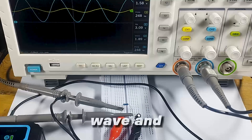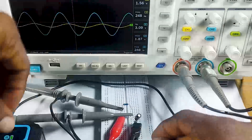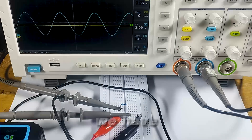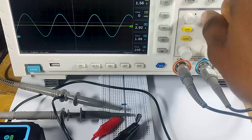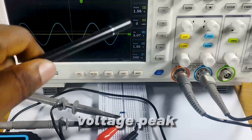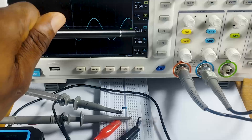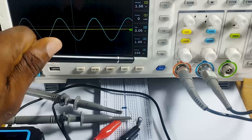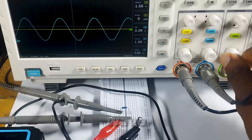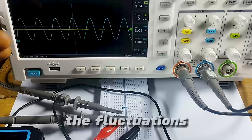We have a smoother wave, and if we go higher we'll invariably get a very smooth wave. Let's do this with a 33µF capacitor. You can see we have a smooth yellow signal. The yellow signal has a voltage peak of 1.57 volts and an RMS of 1.56. The blue signal has a voltage peak of 3 volts and an RMS of 1.8, with a frequency of 248 hertz. For the yellow signal we don't have a frequency to state because we have a smooth DC wave. The capacitor successfully eliminated the fluctuations on the signal.